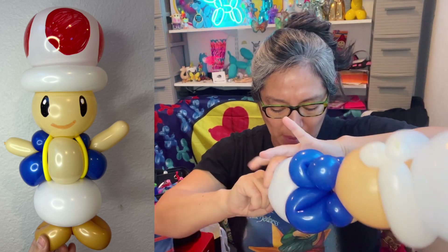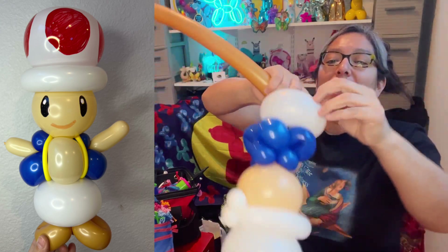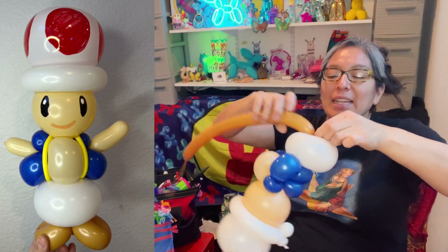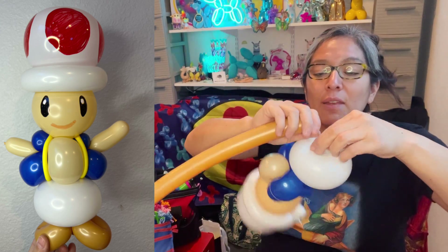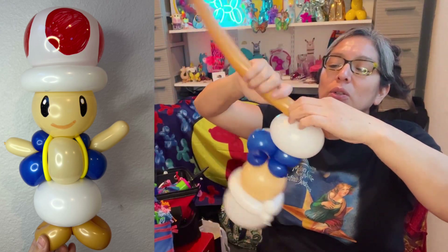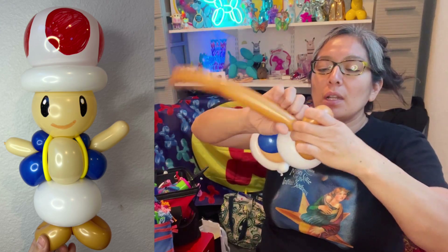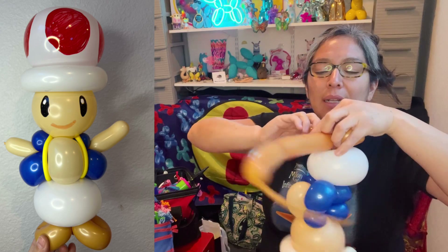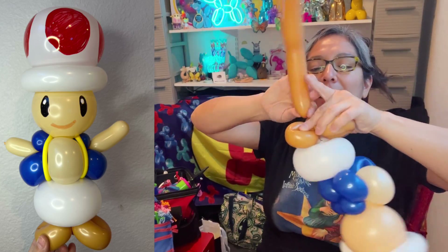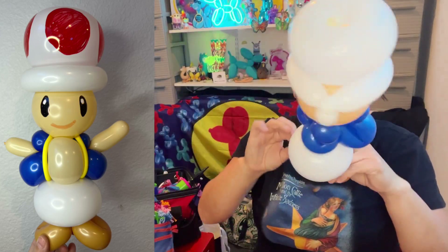Now grab your last balloon — a 260 or 160 brown. Chocolate brown is better, but I just have mocha brown. Tie it. If you start losing air, pass it around — things will secure there. Make a two or three finger bubble, and end with a little one-finger bubble pinch twist just to secure things. Cut — you don't need this anymore, save it — and your cute little design is going to be ready.